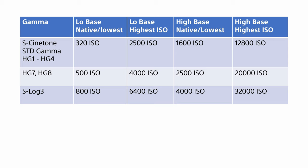This table shows the lowest and highest possible ISO ratings for some of the camera's different gamma curves at both high and low base ISO. Also note that there's some crossover between the low base ISO range and the high base ISO range. For example, when using S-Cinetone, low base runs from 320 ISO to 2500 ISO and high base goes from 1600 ISO to 12800. There is some crossover where you can get 1600 ISO to 2500 ISO in either high or low base.